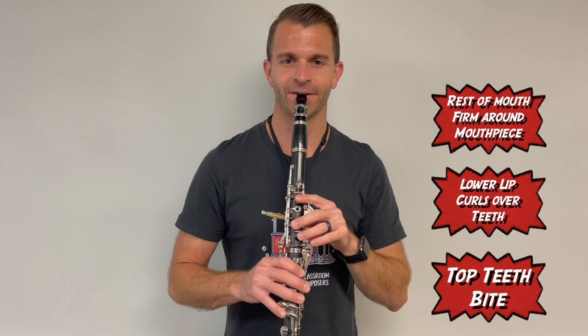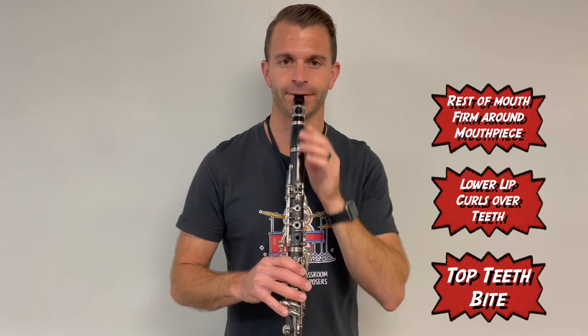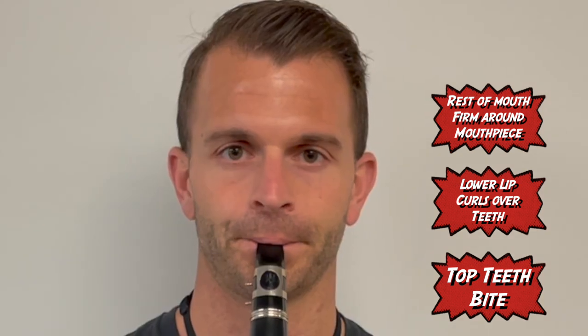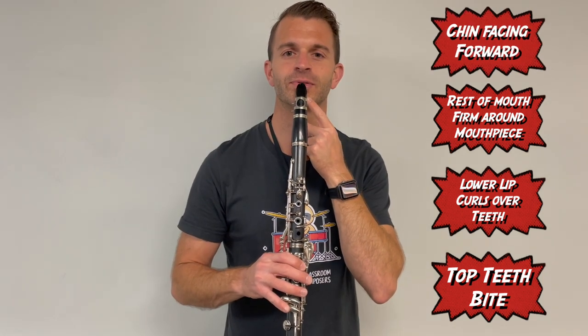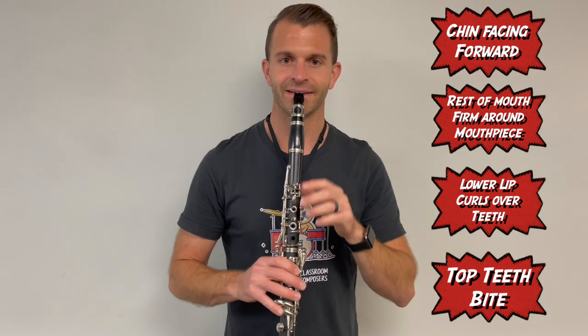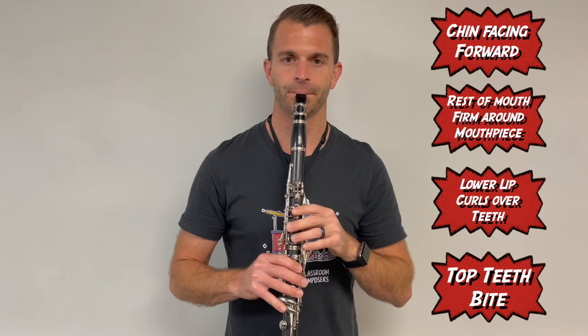So it looks like this: teeth, curl, and then cinch it closed. Make sure your chin is still looking forward and not looking down — and there's your embouchure.